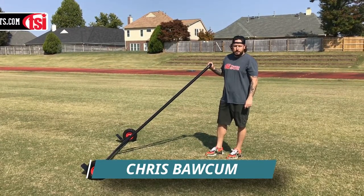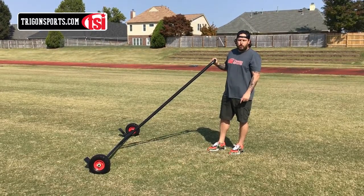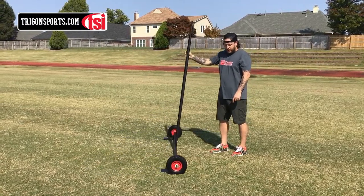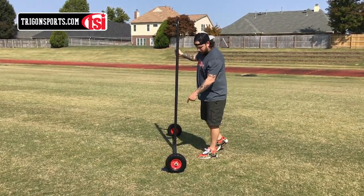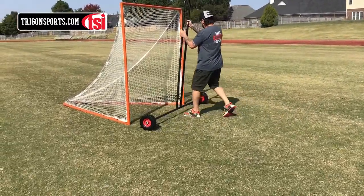Hi, I'm Chris Block with Trigon Sports. If you're tired of moving heavy lacrosse goals off the field with multiple people, let me introduce you to the Trigon Sports Lacrosse Goal Dolly. No flat tires, powder-coated steel frame, and push button assembly. It'll make easy work of moving your goals off the field.